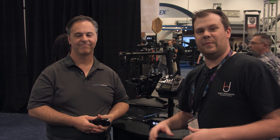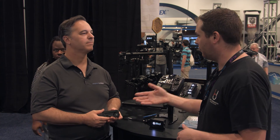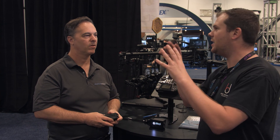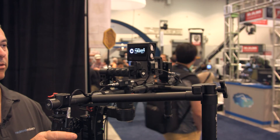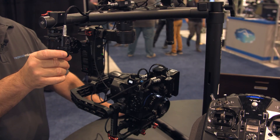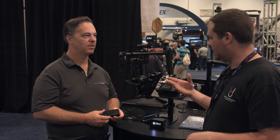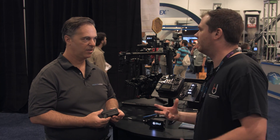Hey guys, it's Bart Johnson here — NAB 2016 on the show floor at the Red Rock booth with Brian. Brian, you guys have brought out a new ecosystem of kit this year called the Eclipse system. There are a lot of different components that are part of it that all work together or can work independently. Tell me what the Eclipse system is all about.